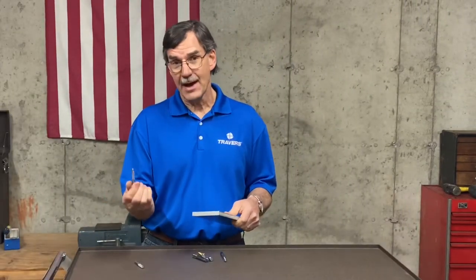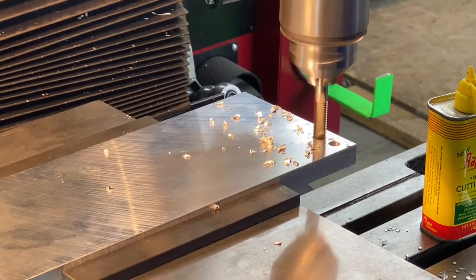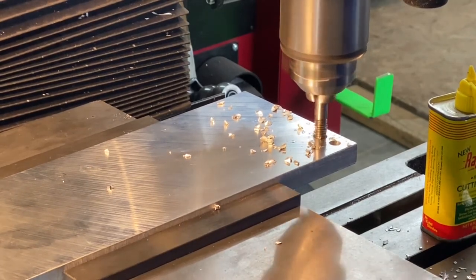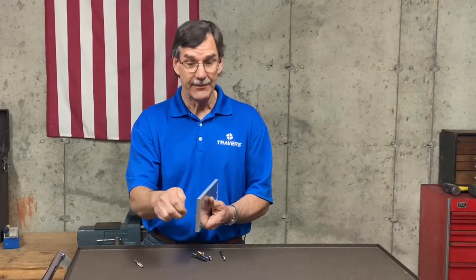Let's start with a spiral point tap. The spiral point tap is for a through hole because as you can see, the chips are pushed forward through the hole. If you use the spiral point tap in a blind hole, all the chips would be packed and compacted down inside that hole and they'd never come out.